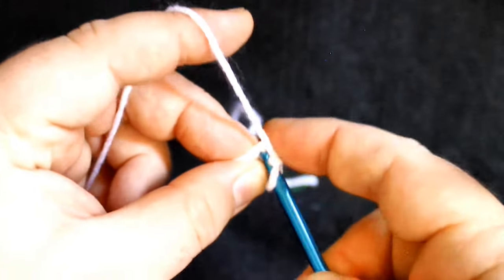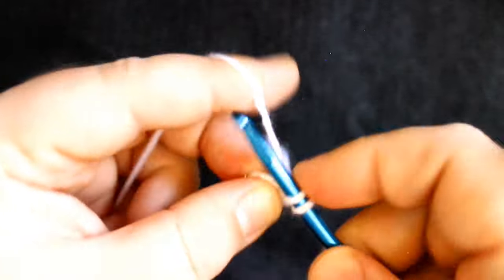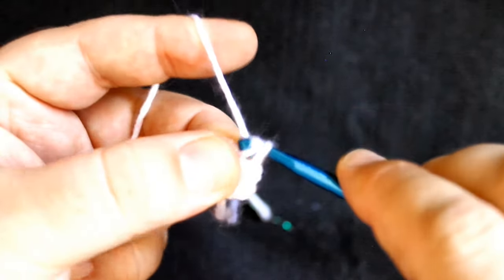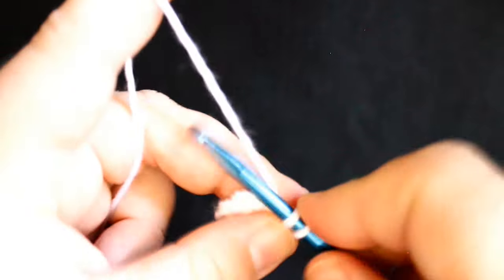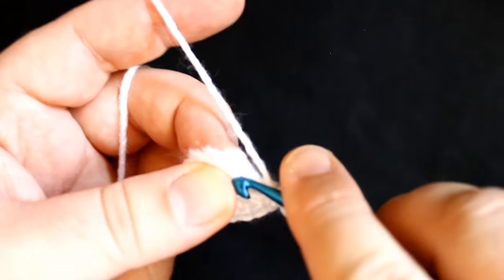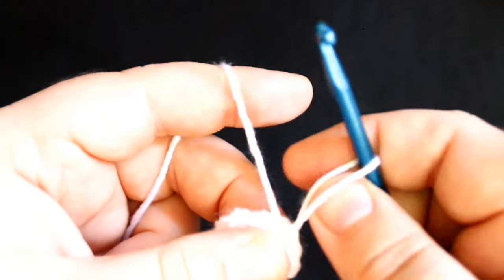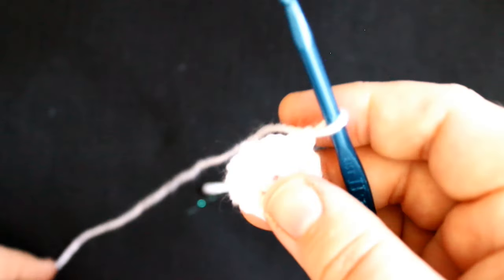There is stitch two in the first stitch. Go on to the next stitch and do two single crochets in that stitch — continuing all the way around with two in each stitch. You should have 12 stitches here. Count back to your twelfth stitch and go ahead and join that if you are joining rounds. If not, put in a marker so you can know where the beginning of the round is.